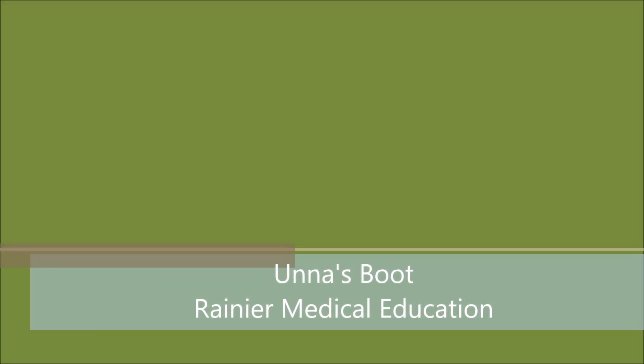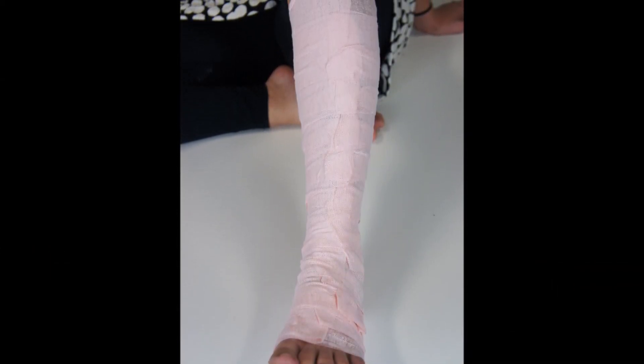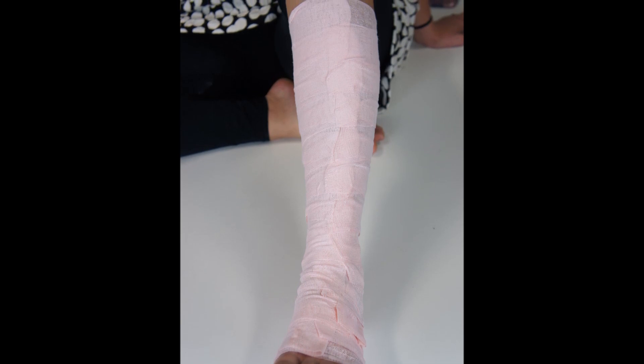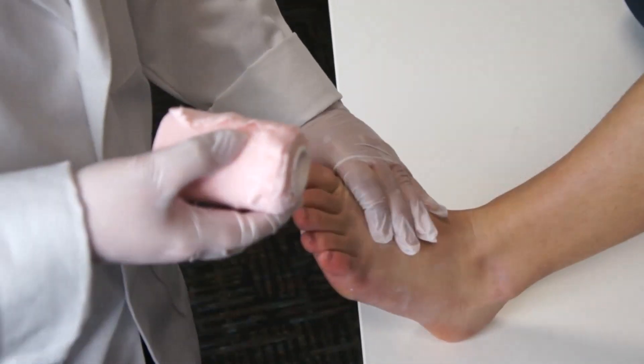Today we'll show you how to apply a PACE bandage for the Unaboot. When finished, the bandage should cover the patient's entire lower leg from foot to knee. The layers of an Unaboot are designed to work together to reduce chronic swelling due to lymphedema, diabetes, or vascular disease, and to protect open wounds or damaged skin. We'll want to apply the bandage in a way that allows for swelling to safely occur.